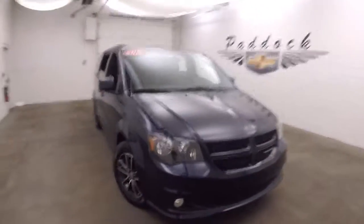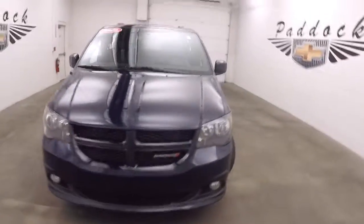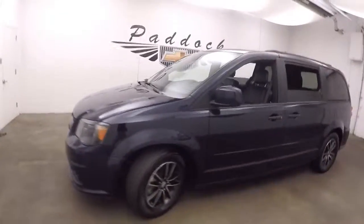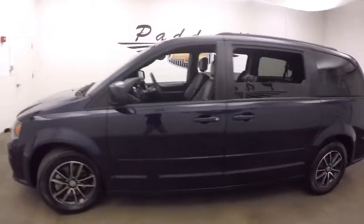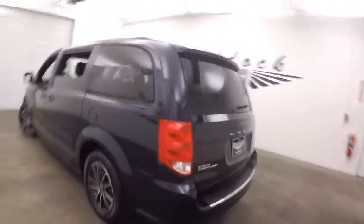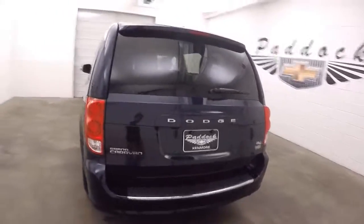It's a 2016 Dodge Grand Caravan, the RT model. It's a little bit more of a sporty kind of spec and look to it. It has black and silver wheels, a more aggressive front end, front grille, and front bumper.